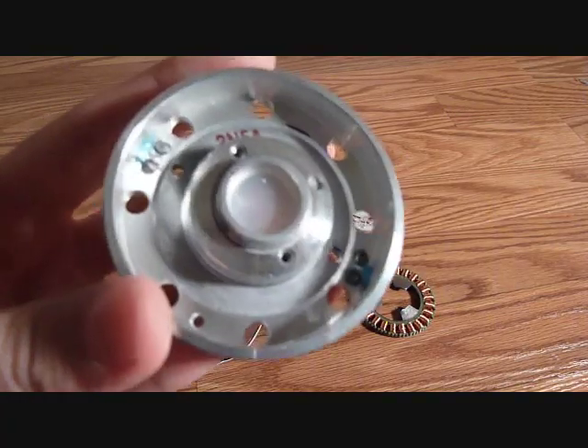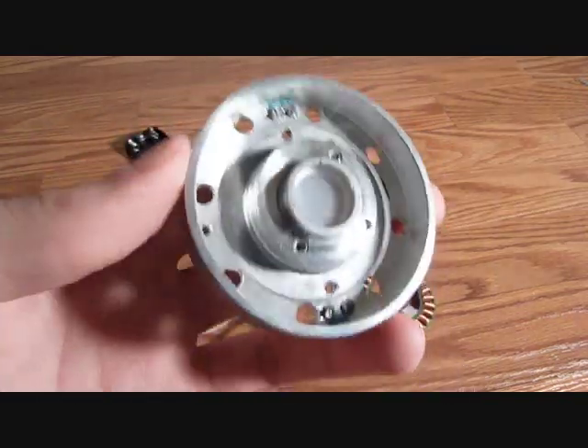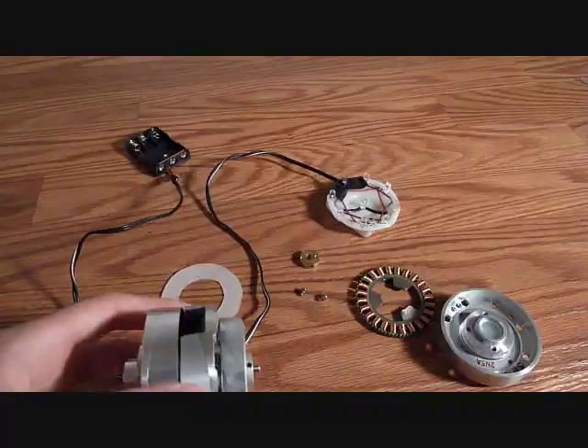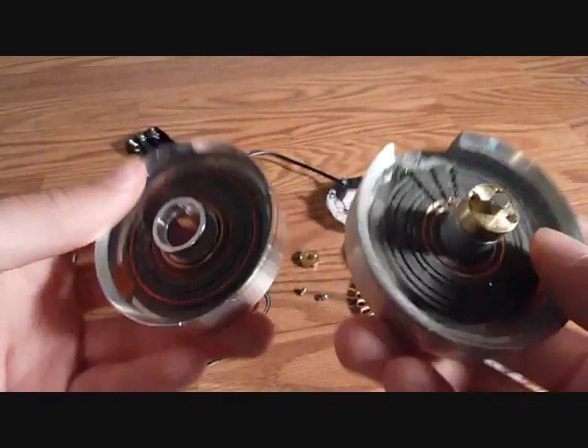The main body of the Arc Reactor is something I got out of a VHS player, or like a DVD player type thing. It's half of it and it should look something like this. You'll just have to take a hammer and bang out the pins and stuff until you can get it apart.